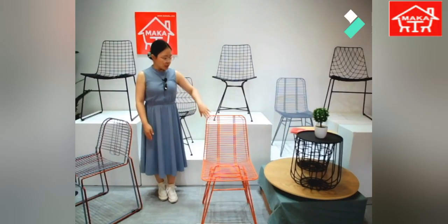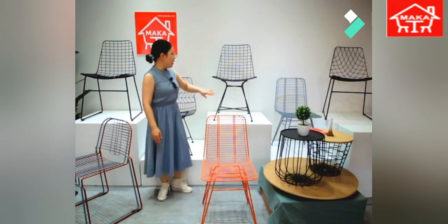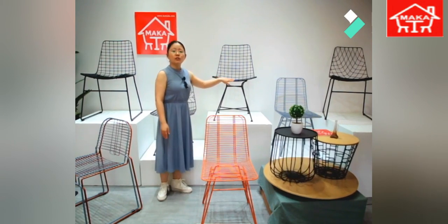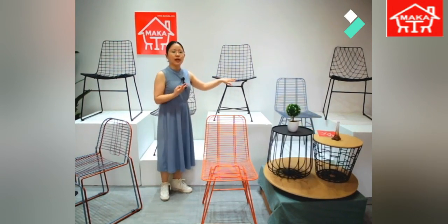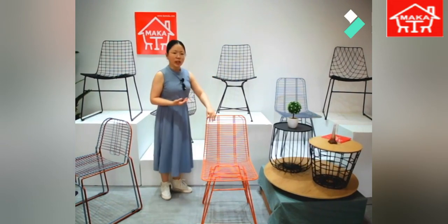Orange color. This is a shiny surface, and something like that — we do the matte surface. We can do two kinds of effect; you can choose anything you like. This is the matte, this is the shiny.